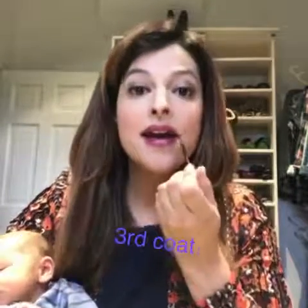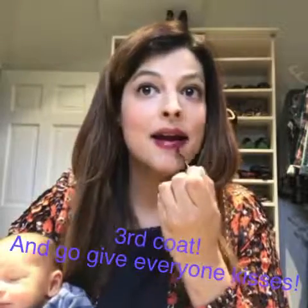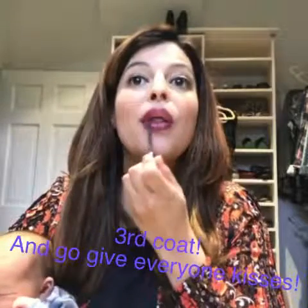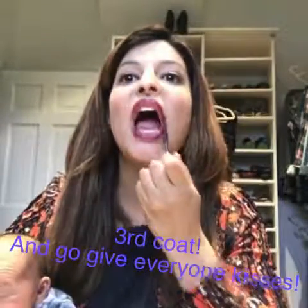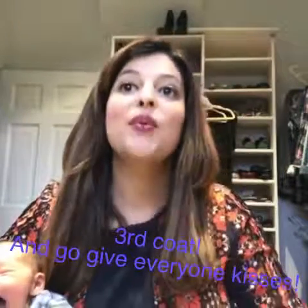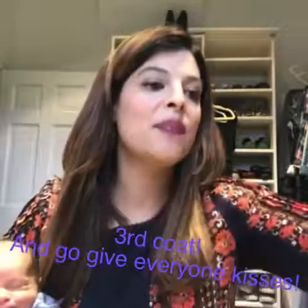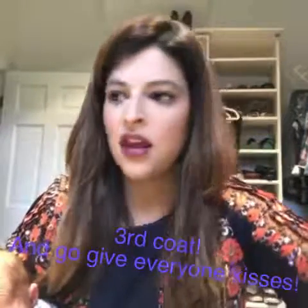Now I'm going to do my third coat, one-handed, because I'm holding the camera. I went ahead and stuck with Napa for all three coats because it's dreary outside, so I was okay with a dark color. I'm going to let it dry for just a moment — it'll be a little bit sticky while it's drying.